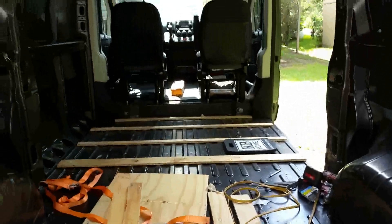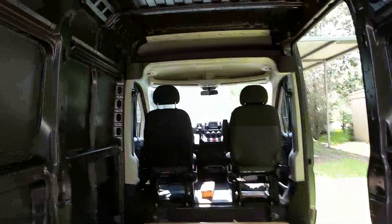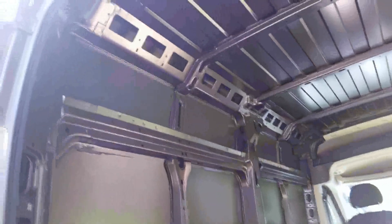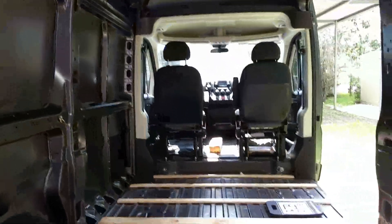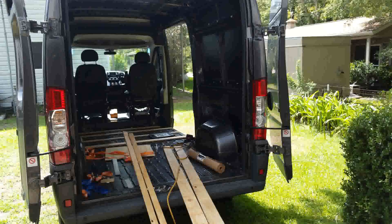Unfortunately I don't have a lot of video — I have a lot of pictures — so we'll start out with the little bit of video that I have. The inside is totally empty, has nothing in it. I intentionally did the floor first because if you've ever walked on these metal floors, they're very slippery and I wanted something secure to walk on.